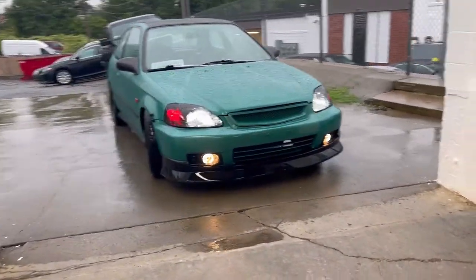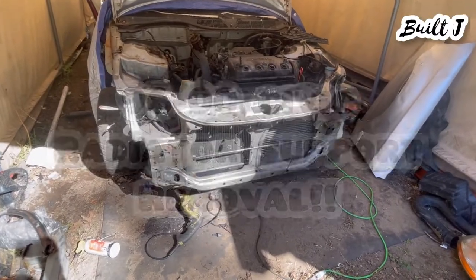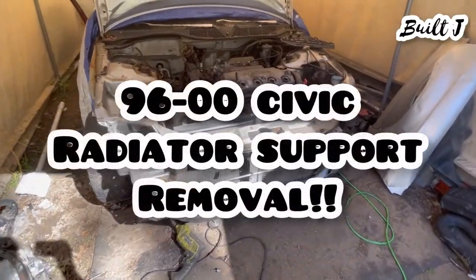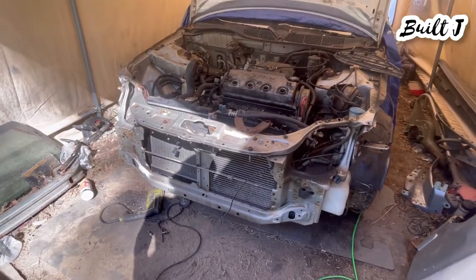Good morning. What is up guys, thanks for tuning in. Today we have a short video on how to remove a radiator support.